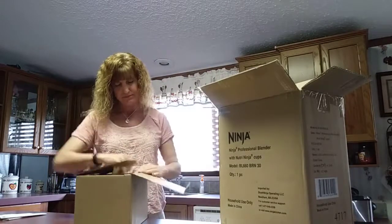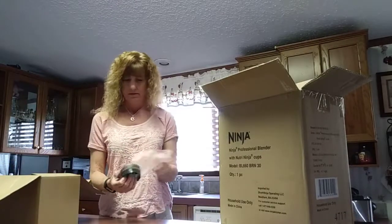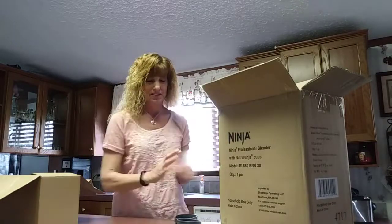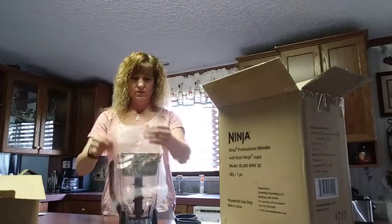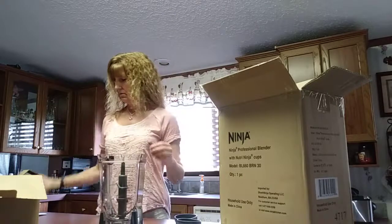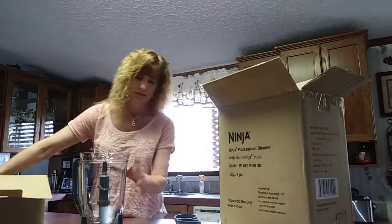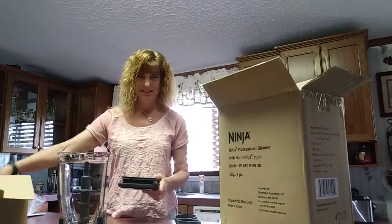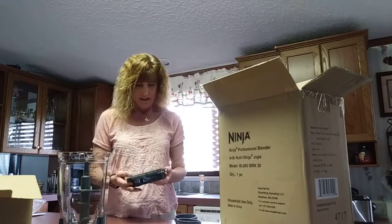Here's what's right on top — looks like the blender itself. It comes with two Ninja cups and a lid. It has special blender protection, very good quality, well made, with three blades that look like they could really do some major chopping — which is what we needed, especially for doing a vegetable smoothie. Here's the lid on top.